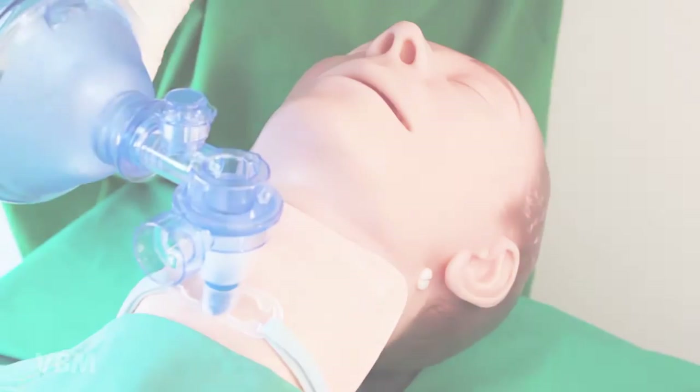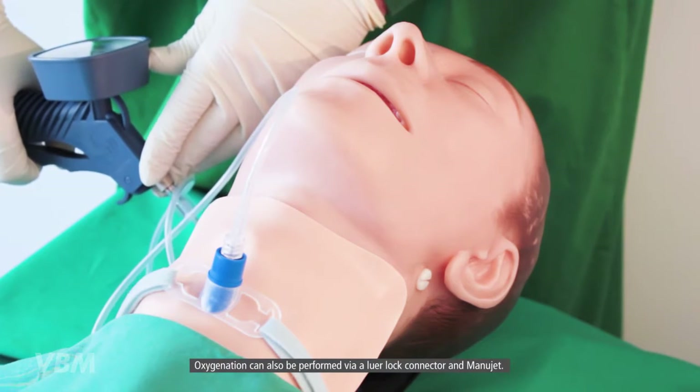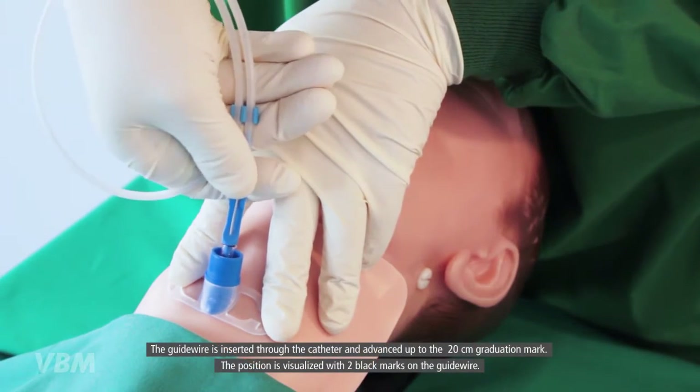Oxygenation with the resuscitation bag can be started via the 15 millimeter connector. Oxygenation can also be performed via the Luer lock connector and manu jet.